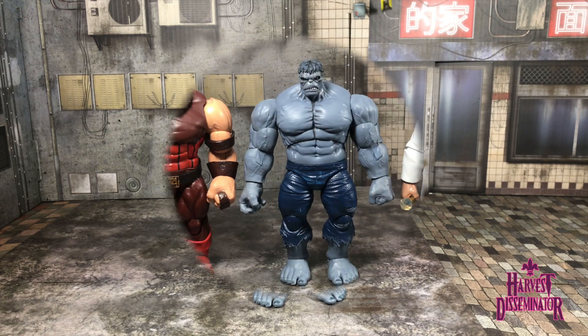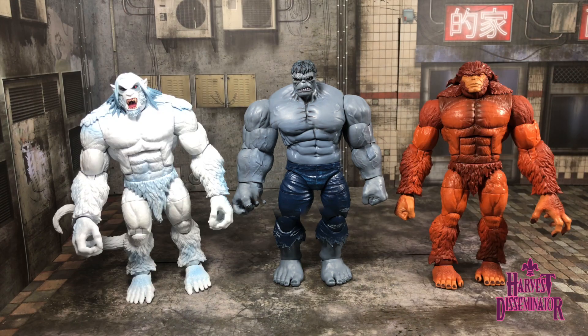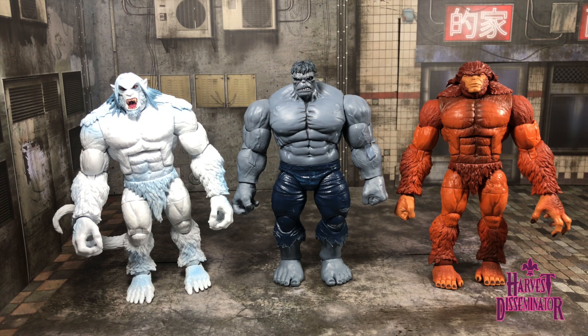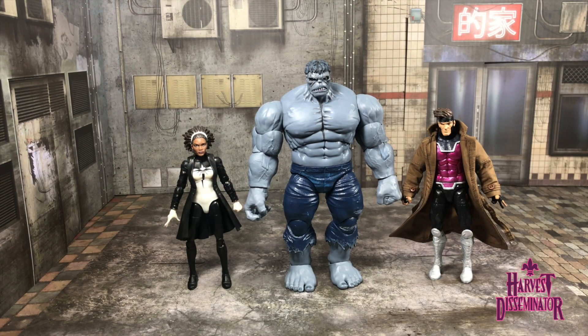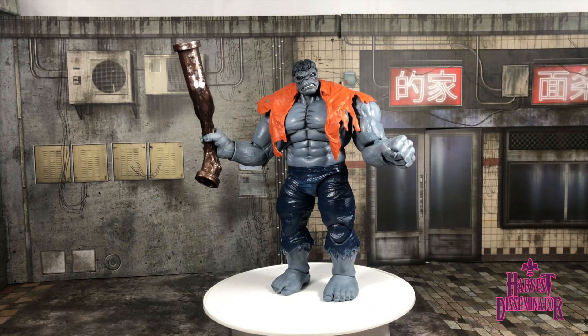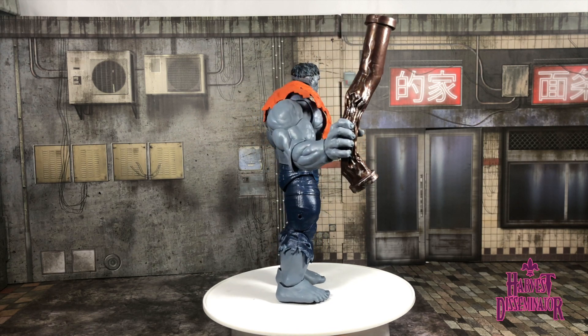The Grey Hulk stands at roughly eight and a half inches. Here he is scaled next to the build-the-figure Juggernaut and the build-the-figure Kingpin, then next to the Wendigo and Sasquatch build-the-figures, then next to the Walgreens exclusive Thing and the Walmart exclusive Thanos, and finally next to two New Orleans-born superheroes: the single-jointed-elbowed Monica Rambeau and a custom Marvel Legends Remy LeBeau.